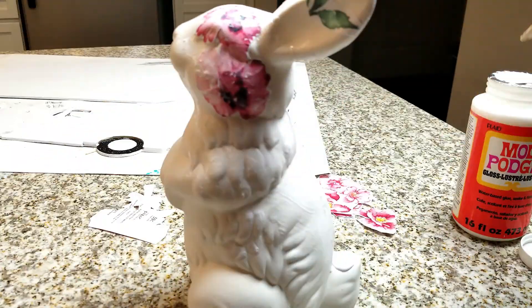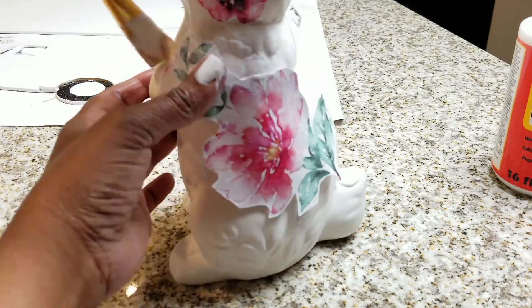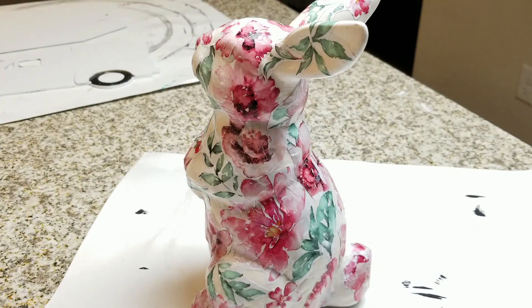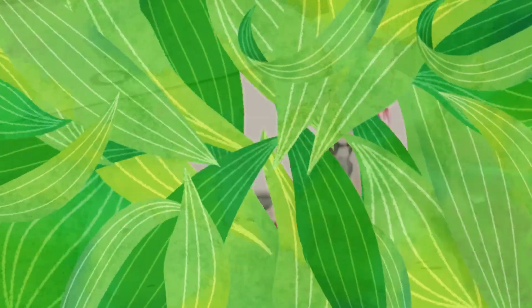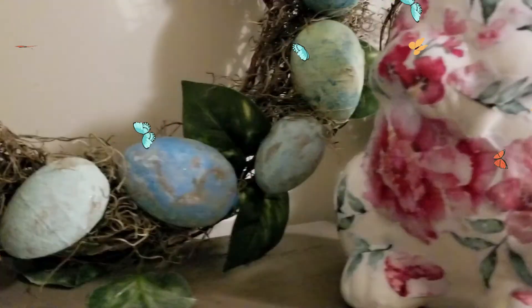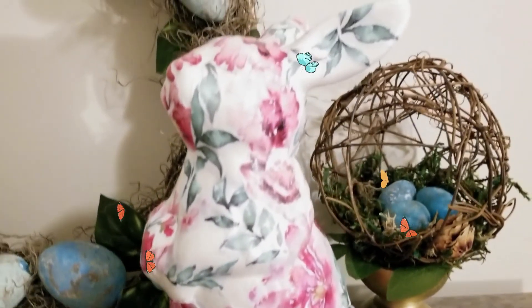You can add as many or as few pieces as you want. All you have to do is apply the Mod Podge, add the flower on, and then go back over it. Once you have all your pieces in place, go back over the whole thing with one more coat of Mod Podge to get that glazed look. Does this not look like a glazed porcelain piece you'd see in a store? I absolutely love this figurine — a floral decoupage figurine is so pretty this time of year and I think it looks gorgeous.